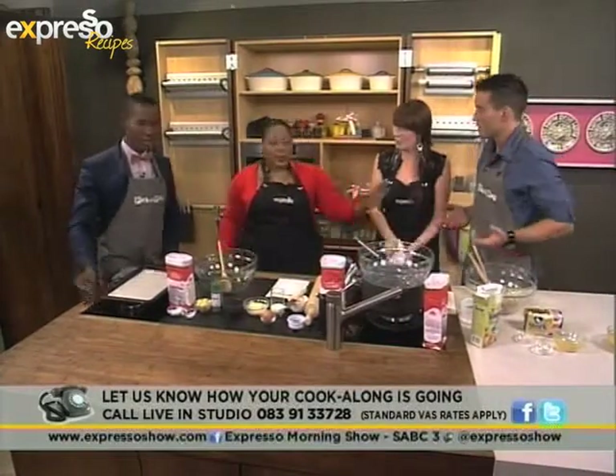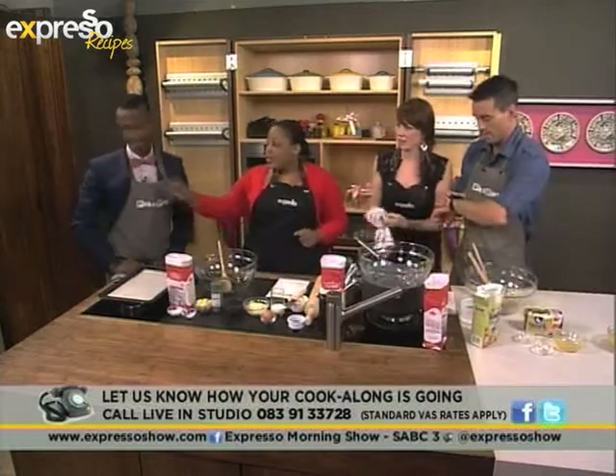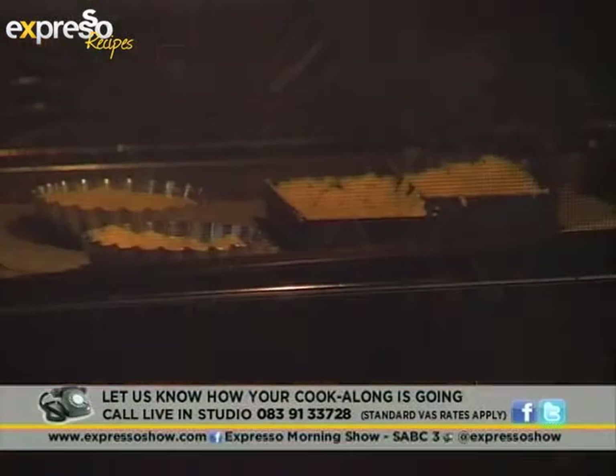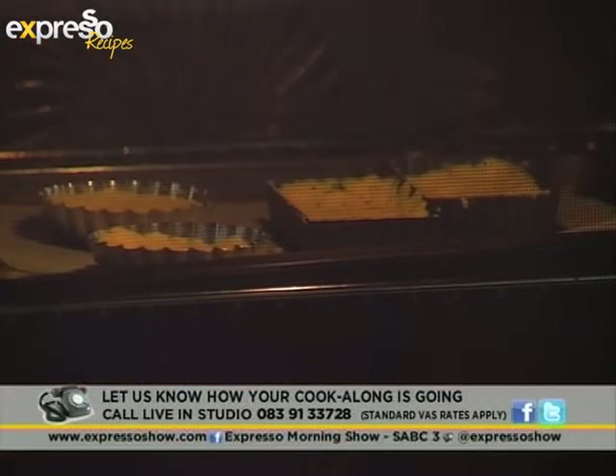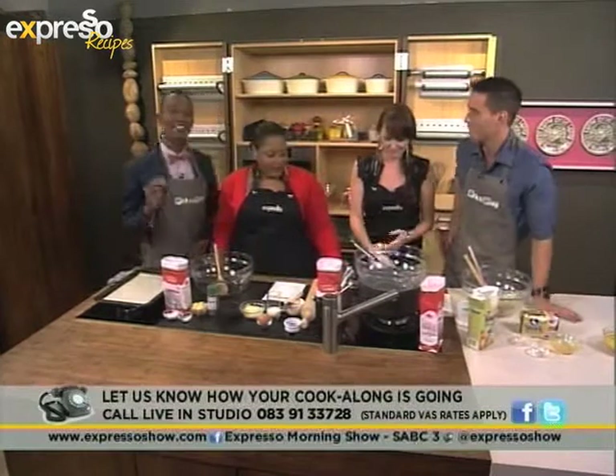We're past the first stage, so we're doing really well. I hope everyone is keeping up. That goes into the oven for about 10–15 minutes, depending on the speed of your oven. I'm going to check it and time it. If you've just joined us, this is Expresso's very first live TV cook-along. We've just made some lovely pastries for our meringue tarts.